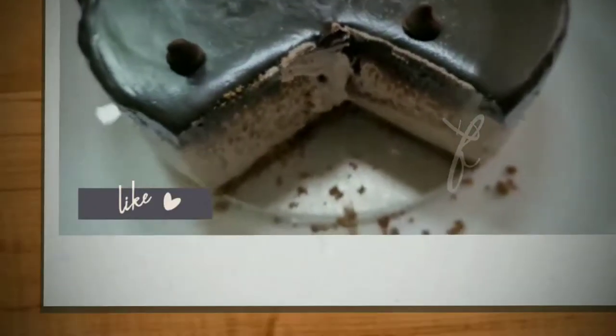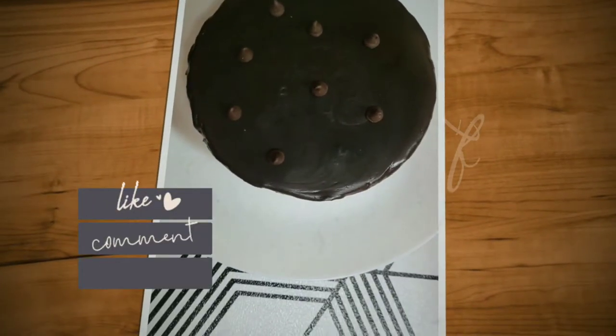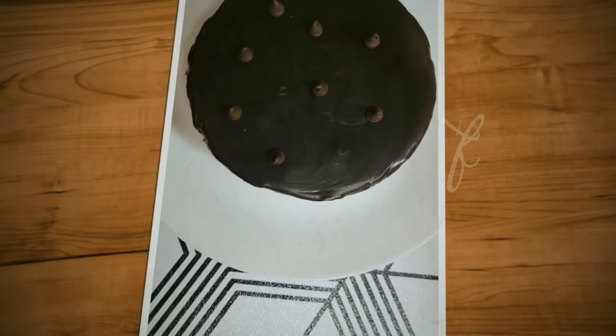If you are on the channel, please visit our channel. Like, comment, share and subscribe. Please don't forget to press the bell. Let's go to the recipe.